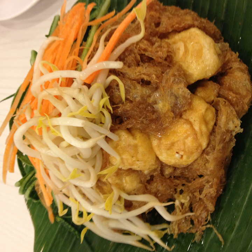Tahu goreng is a generic name for any type of fried tofu in Indonesia — it can be mildly fried or deep fried, plain or battered. In Indonesia, Tahu goreng is usually eaten with sambal ketchup, a kind of sambal hot condiment made from ketchup manis (sweet soy sauce) and chopped chili peppers and shallots. Some variants might use peanut sauce with chili instead.